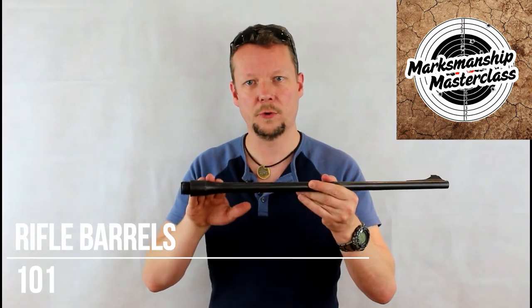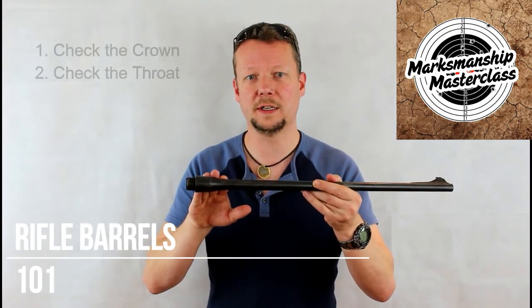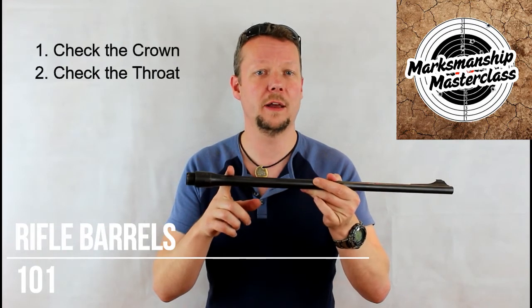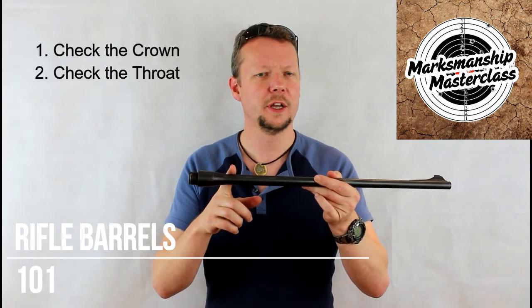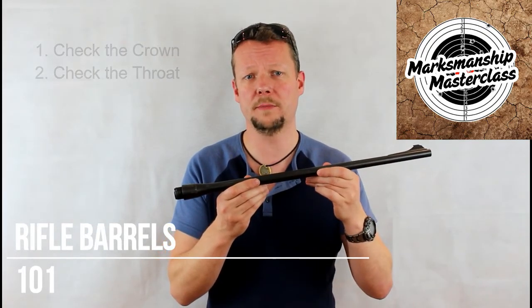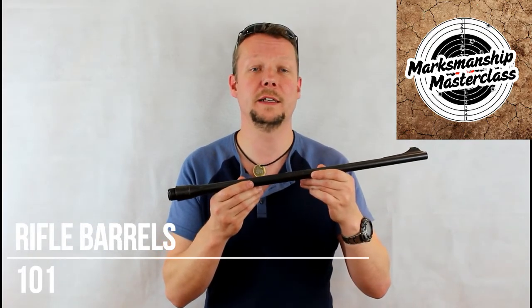Next, look at the throat, where the chamber finishes and the rifling starts, looking for wear on hard edges, erosion, pitting, and uneven point damage. The throat should look clean and defined in the machine transition from the smooth neck of the chamber to the rifling ramps that lead into the bore.